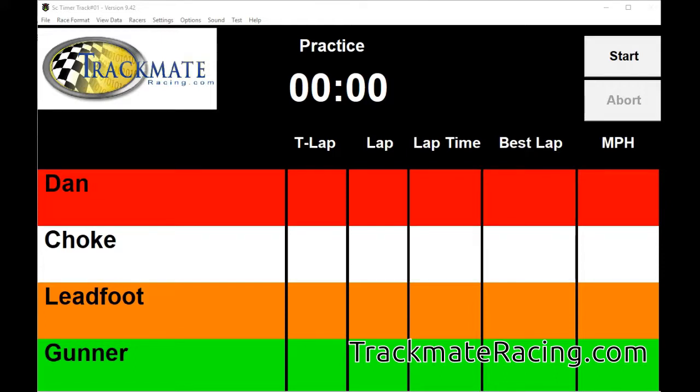This is the TrackMate Slot Car Lap Counter that you can download from TrackMateRacing.com, and I'm just going to talk about the features in the software.